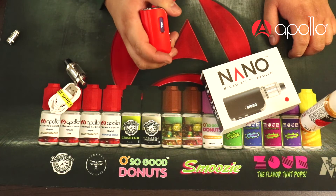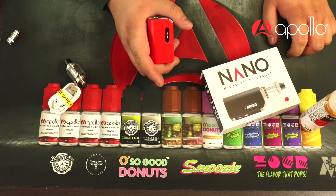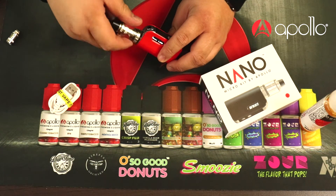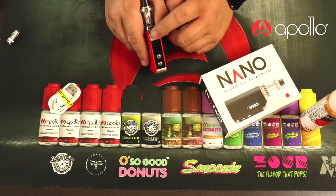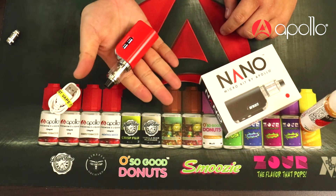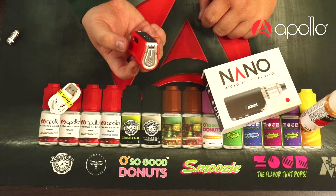Five clicks to lock and it'll say bye, then five clicks to turn back on with the Apollo logo. The Nano tank screws on top just like that. You can adjust wattage up and down with the two buttons on the side, and the fire button is right here at the corner of the mod — really easy to hold in your hand and vape with your thumb. It fits in the palm of my hand. At the bottom there's a micro USB charging port.